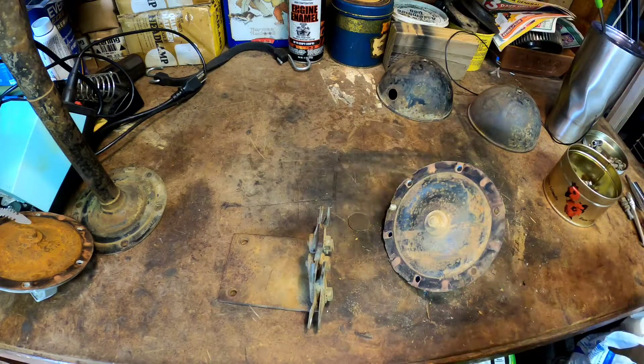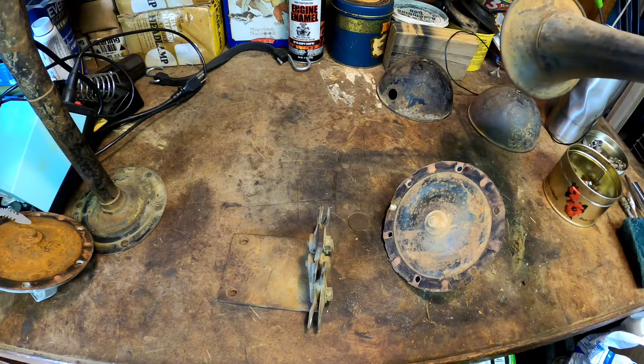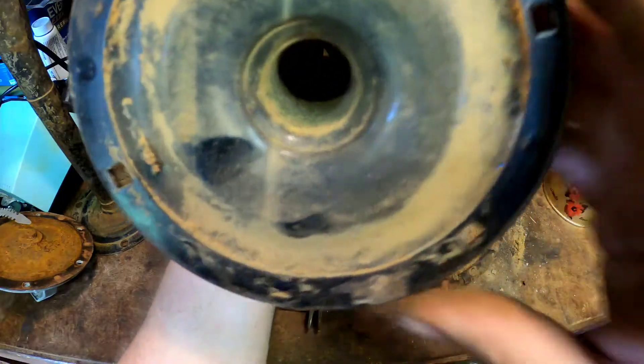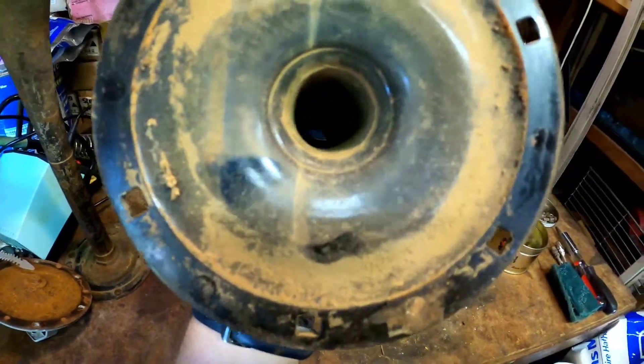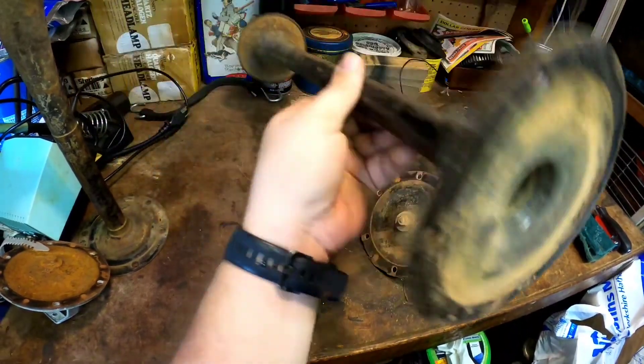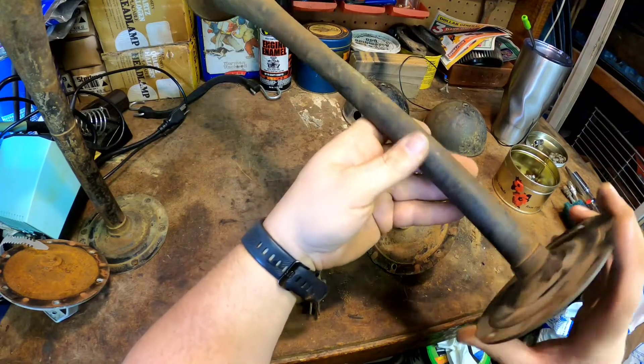This horn looks good. This horn has actually stopped up a little bit — I had a scotch brite in it. But this one does actually have some dirt dauber nests in it that I need to get out. I'm not sure if you can see that in the video, but it's got a couple of them in there. So let me get to sanding on this.